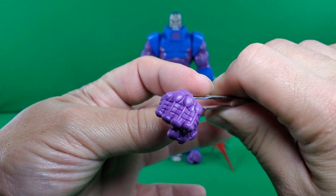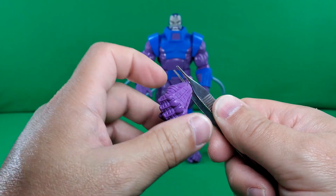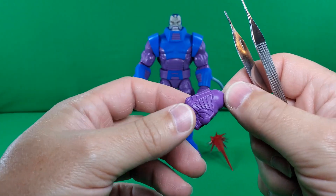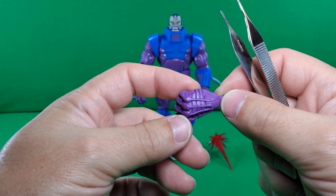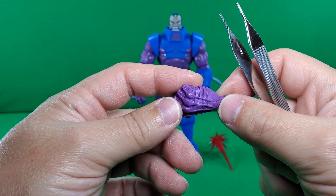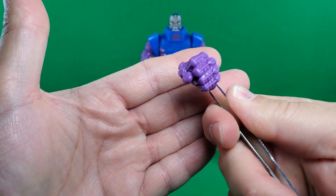Here we have an extra set of hands, which are fists. I believe these originally came from the 80th anniversary Colossus and Juggernaut 2-Pack — these were Colossus' hands. They are on an in-and-out hinge and are nicely detailed. These are also the hands that came on the Apocalypse Build-A-Figure, so these may originally be his. I cannot remember if that Build-A-Figure came first or the 80th anniversary 2-Pack of Colossus and Juggernaut came first, but anyway, these hands have been used before.